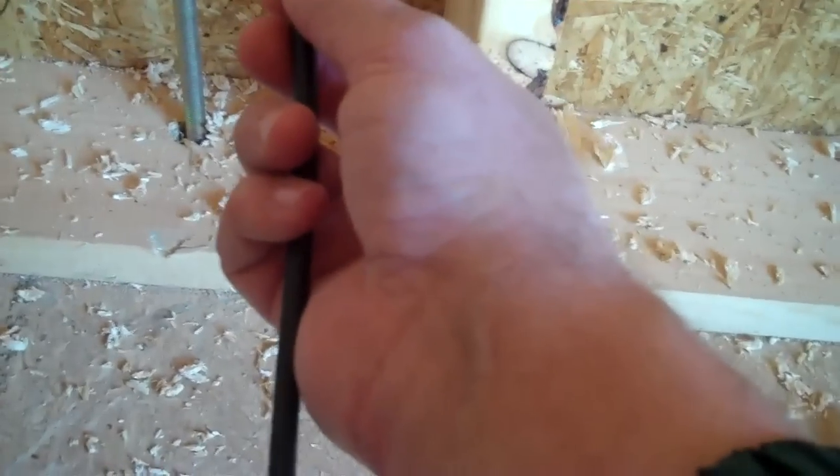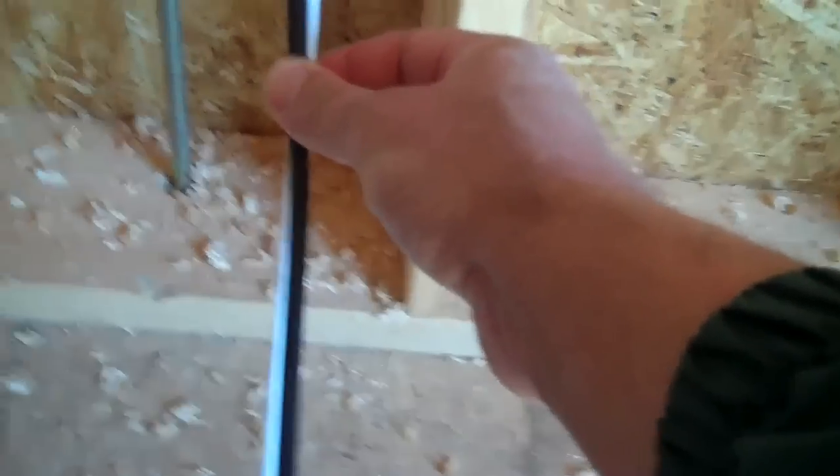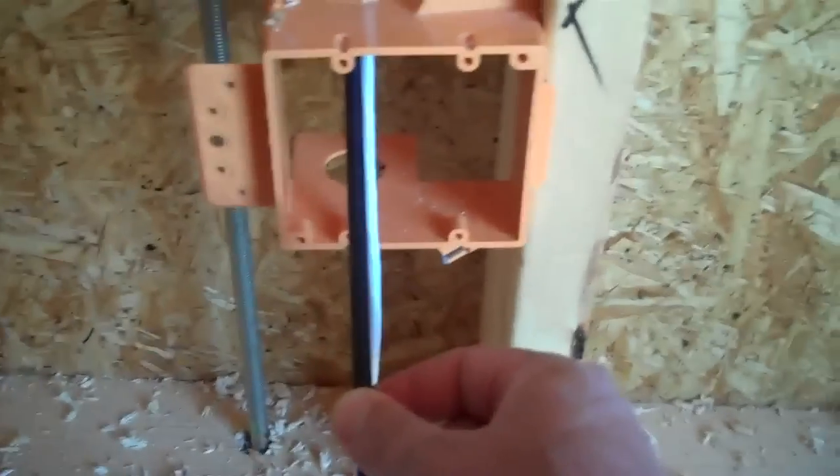This is a pretty good length from which to cut it — it's actually a little bit too long. We'd wind up cutting it back to about right here later; we don't have to do that now. Always keep your wires long and cut them when they have to be cut, not when you want to cut them.